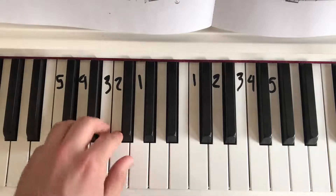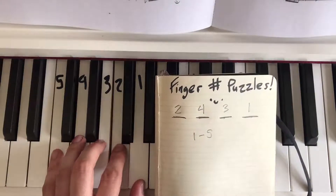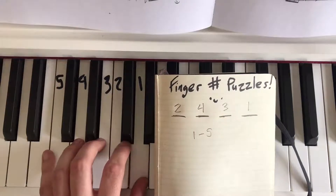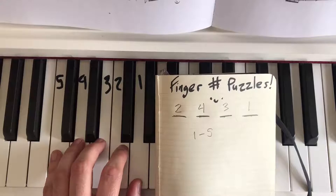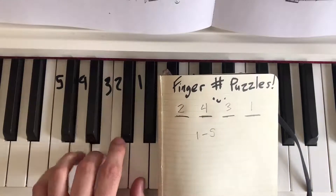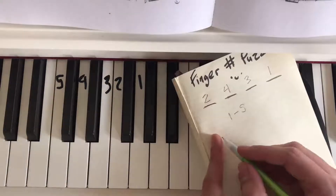Let's try with our left hand — same sequence: two, four, three, one. Nice! Let's try it again a little faster. These are your own compositions — they're your own songs. I could even put words to them.